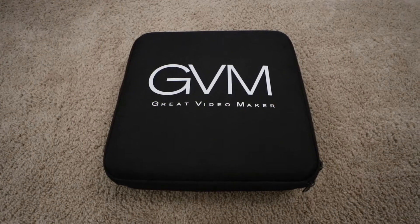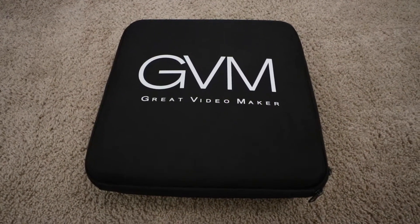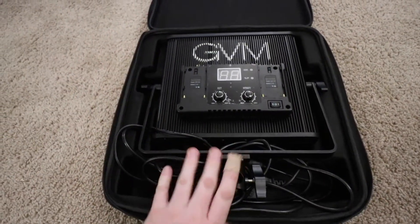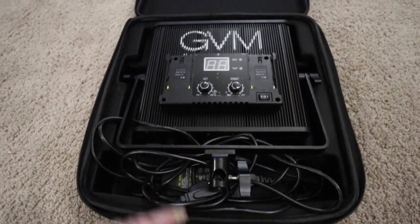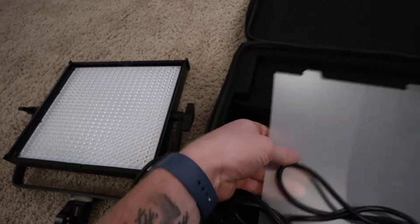The light comes in a case like this — it literally gets shipped in a box with this case, that's it. Which isn't a bad thing, I'm just saying there's not much to show on the unboxing side of things. It comes in a nice case with zippers on the side. Open it up and there it is. I've already been using this thing a lot, so the cables are just kind of thrown in there. Here's the light. It comes with the light itself, a diffuser, and this little filter.